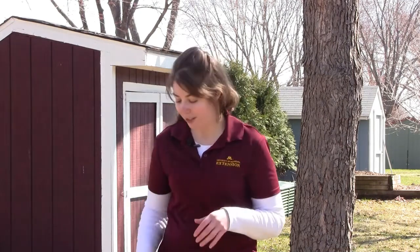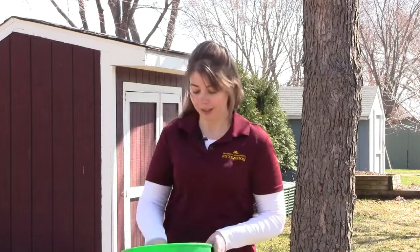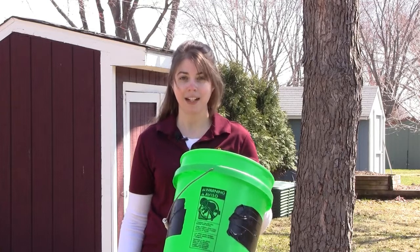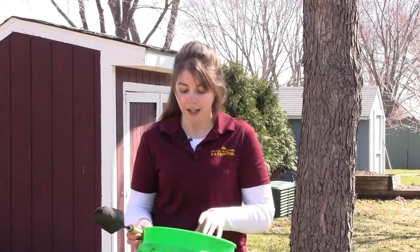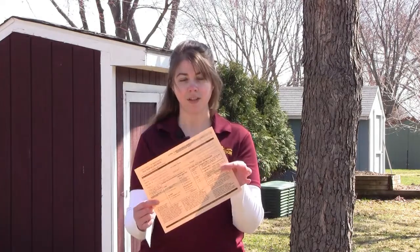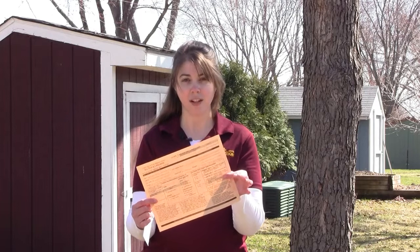What you're going to need to start this process is a simple hand trowel and a bucket — it doesn't have to be a five-gallon bucket, but that is what I had on hand today. You will also need the form and the soil sample bag, both available from your local Extension office.